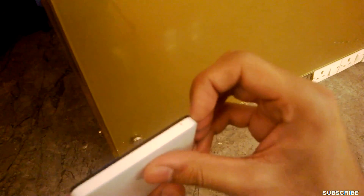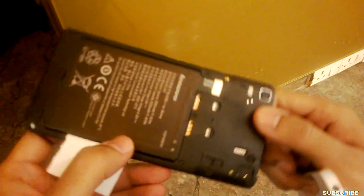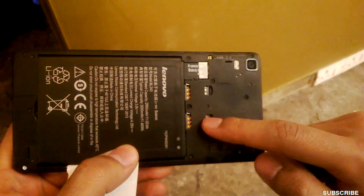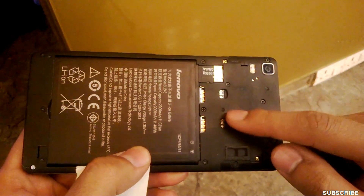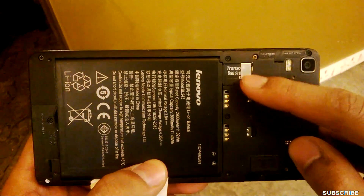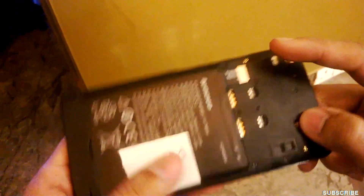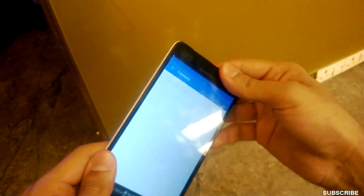If I open the back plate, that reveals a big 2900 mAh battery and two SIM card slots — these support 4G SIM cards as well. And this is the micro SD card slot where I have put in a Transcend 8GB card.